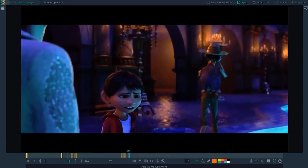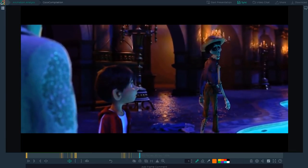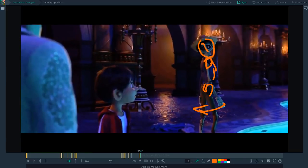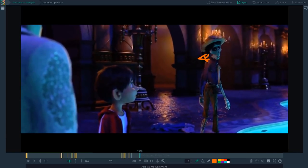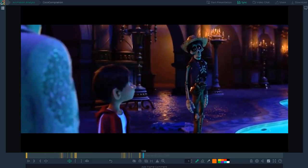However, after Hector stops, he decides to come back and make a point. When he turns back, his head leads the action and pulls the rest of the body along for the ride: the head, the shoulder, the arm, chest, and then the hips. The hips could have led the action here and it technically would have been correct. But choosing to use the head to lead gives it a completely different feeling for both the acting and the mechanics.